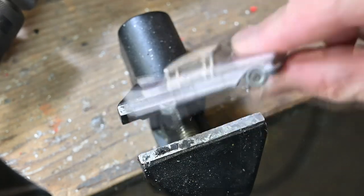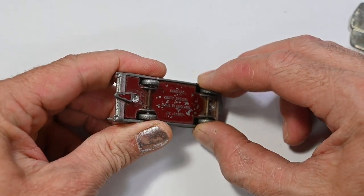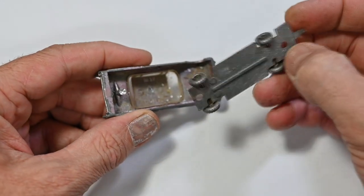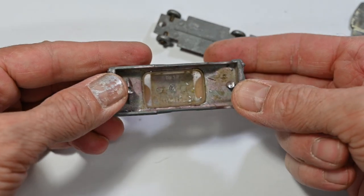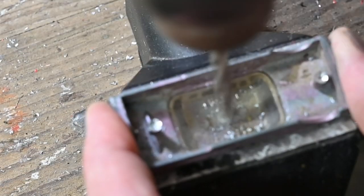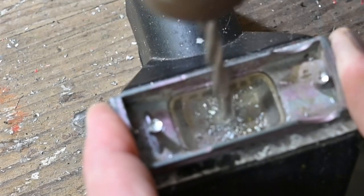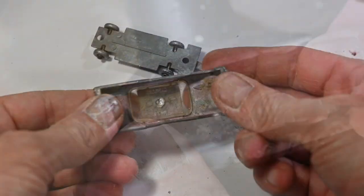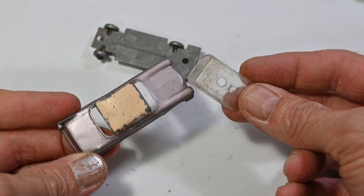There are two posts to drill out, then I can pop the base off. The windscreen is riveted in so I have to drill that out as well, making sure that I don't drill right through the roof — just want to take the little edge off the post. There's the windscreen out.